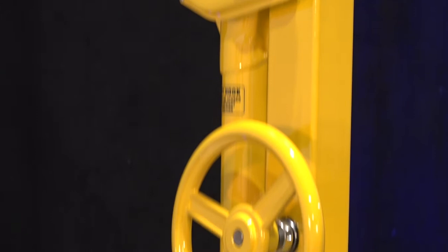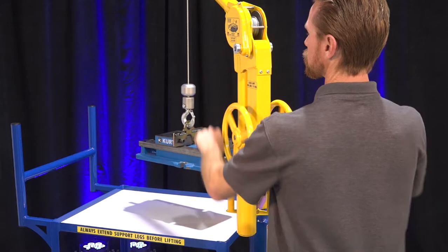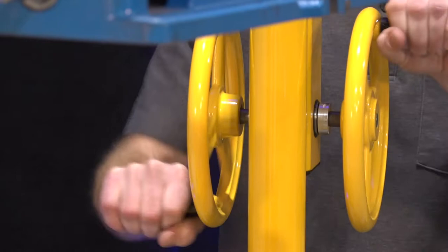On the topic of ergonomics, in the last 10 years we've fully embraced providing critical modifications to improve operator position and reduce fatigue when using the Skyhook. There are a few key ergonomic modifications that have become quite popular, such as lowering the handwheel down to an ergonomic 48 inches from the ground and also adding a second handwheel so that the operator can operate both at the same time, much like a bicycle crank. This reduces the amount of force required to lift the load and also allows for easier manipulating of heavy loads.